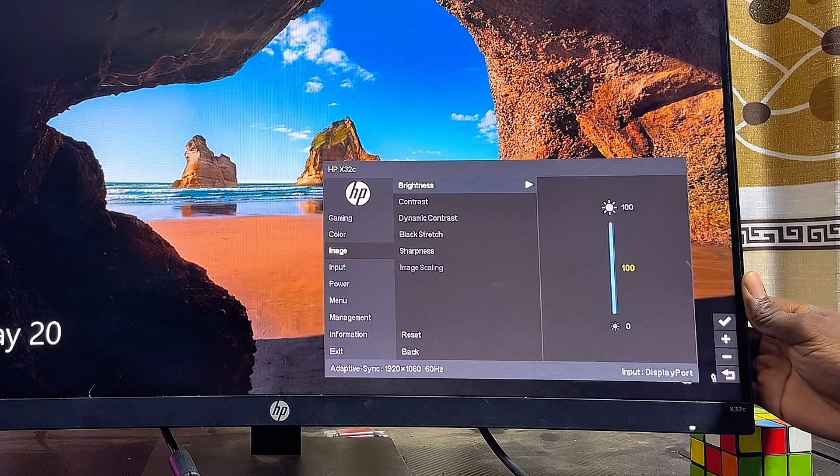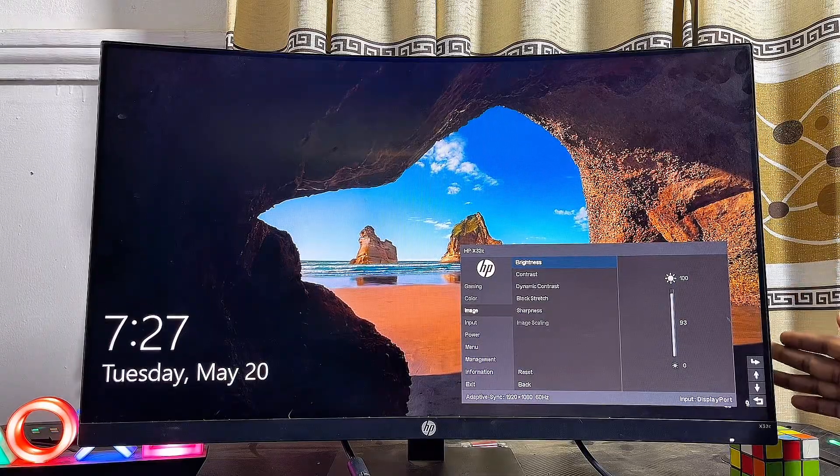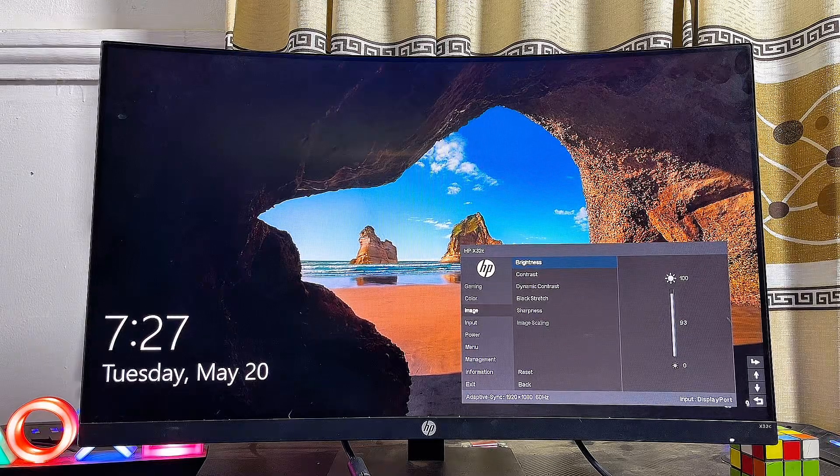Increase the brightness by clicking the add option, or click the down button to reduce the brightness. If you find this video useful, please smash that like button and subscribe to this YouTube channel for more interesting tech tips.